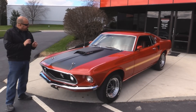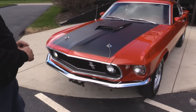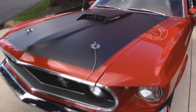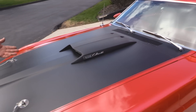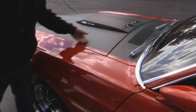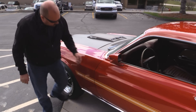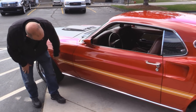Let's check this Mustang out. The bumper looks brand new. The grill looks awesome, the paint is phenomenal. The hood pins look great. Now this is a Q Code so it is not a shaker hood - it's just got the hood scoop, but there's a 428 Cobra Jet under the hood. The blacked out hood looks so good and the hood is lined up real nice with the front fender, which is also lined up nicely with the door.